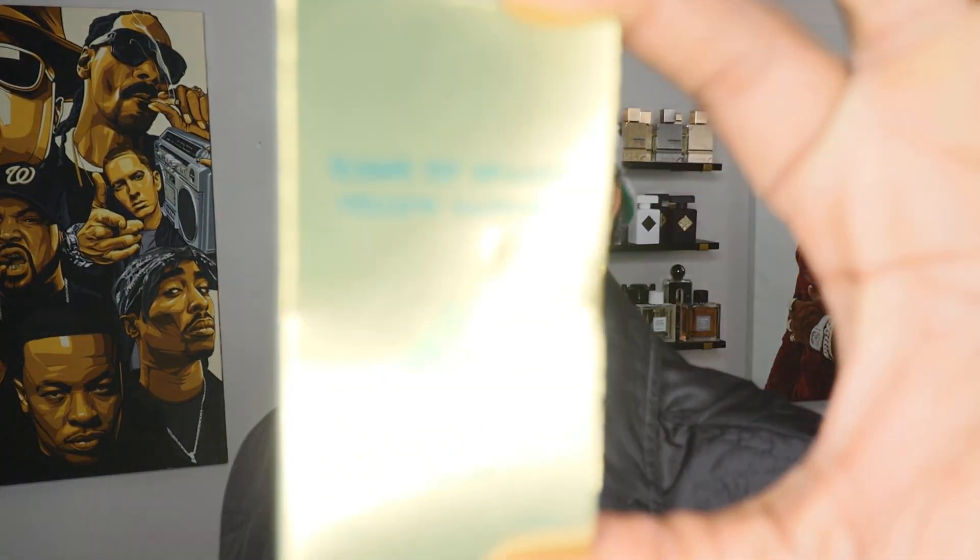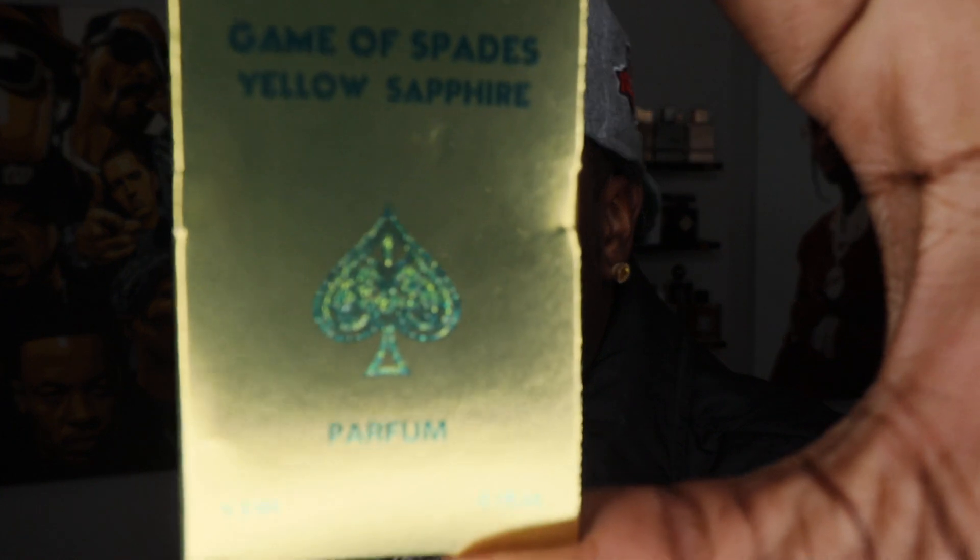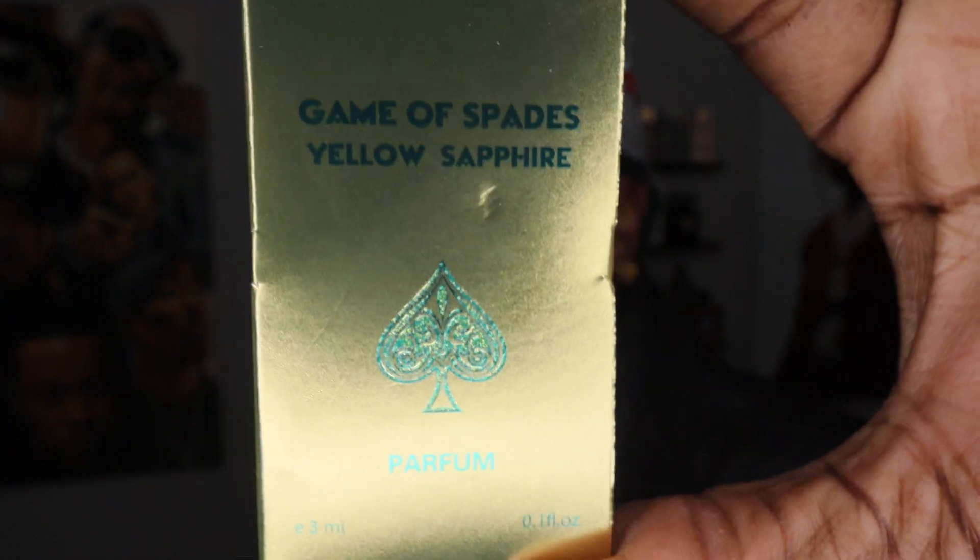YouTube, what's going on man, it's Taz with the Reviewer Man. I'm back with another review. Today I got a review of Game of Spades — this is the decant, 3ml of Yellow Sapphire, parfum concentration.